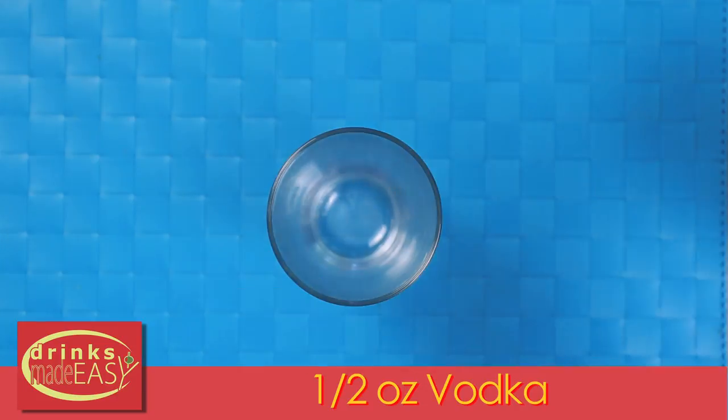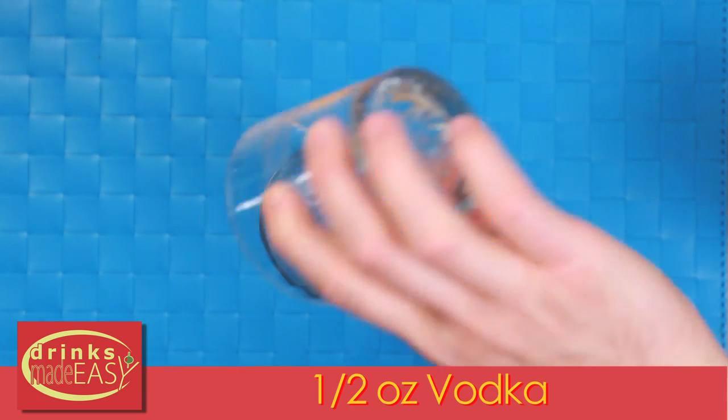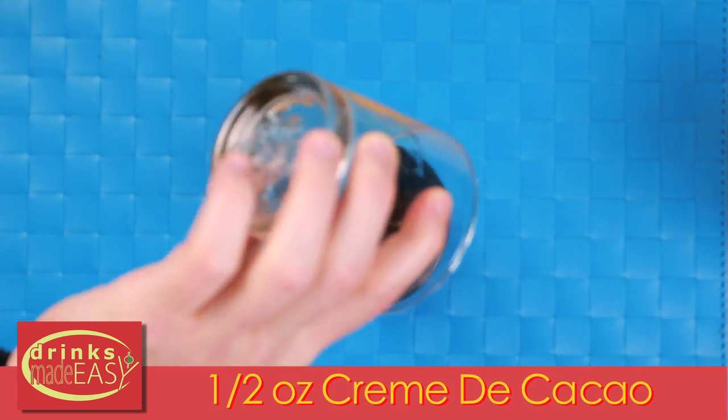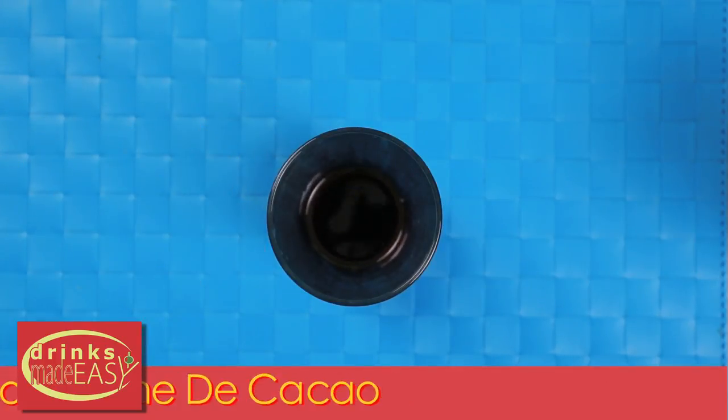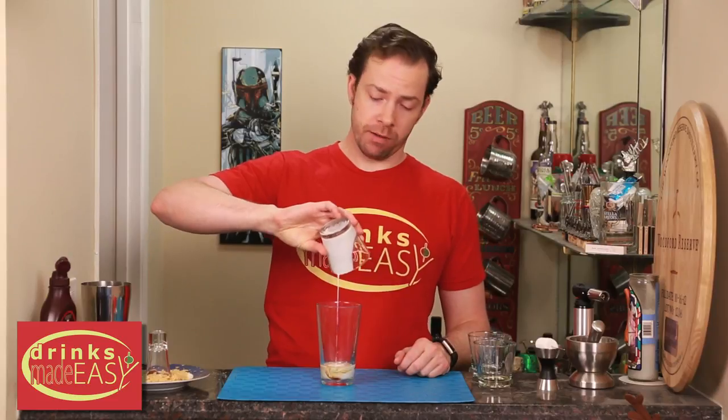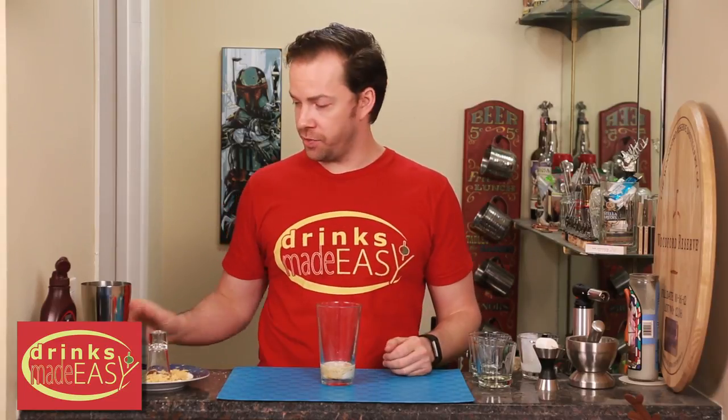To make our actual shot, we'll start by adding half an ounce of vodka. You can use flavored vodka if you want, but because of all the other flavors from the crème de coco — which will be a half an ounce — and the cream, you don't really need a flavored alcohol. But if you want it, you can always add it. Now I'm only making one here, but you can easily scale these up — double, triple, quadruple it — however many you need for how many guests you have.